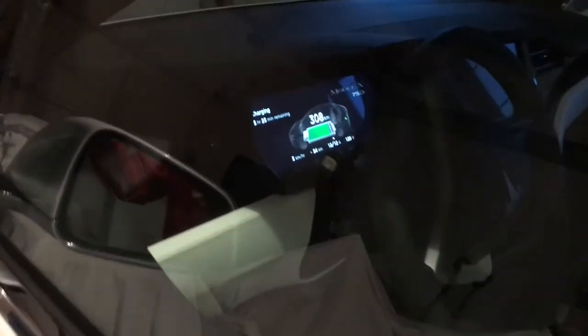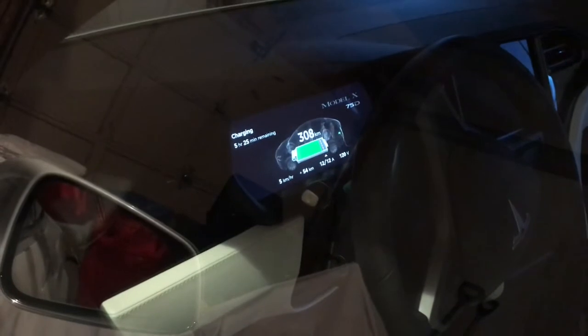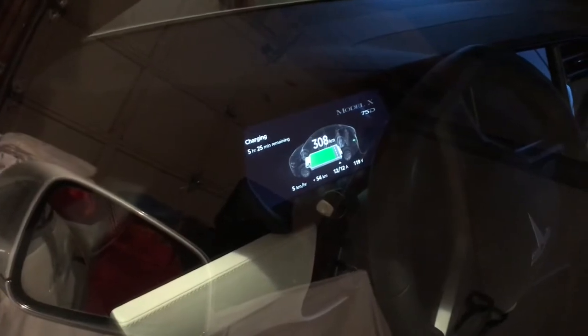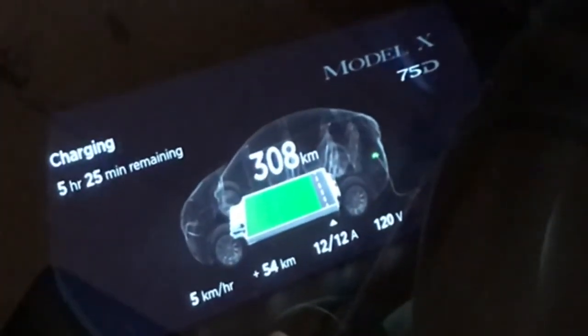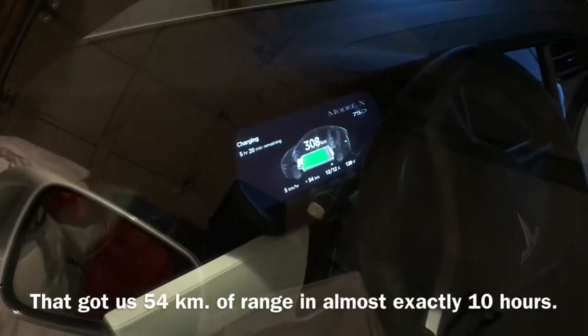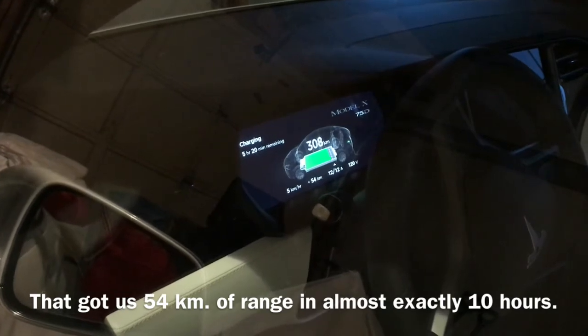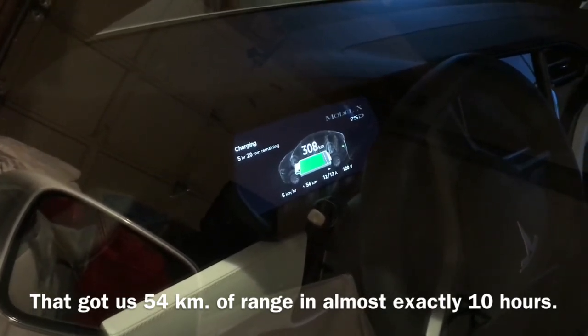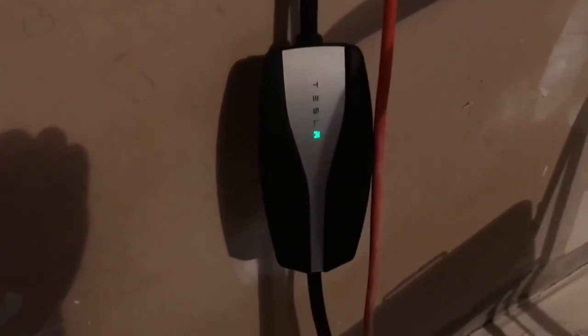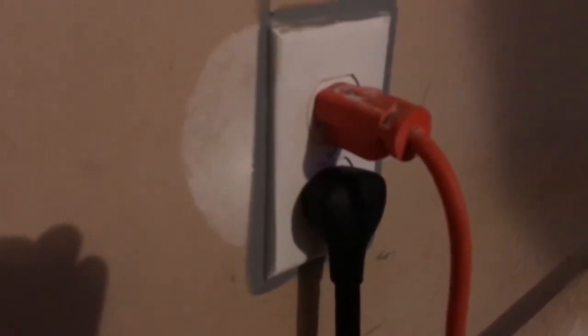Let's see how we did — we've got 5 hours 25 minutes remaining, but now it's up to 308 kilometers of charge. That's pretty good. It's been charging for almost exactly 10 hours, so that's a good basis for comparison — all off of the standard wall outlet using the little Tesla adapter plugged into a normal wall socket.